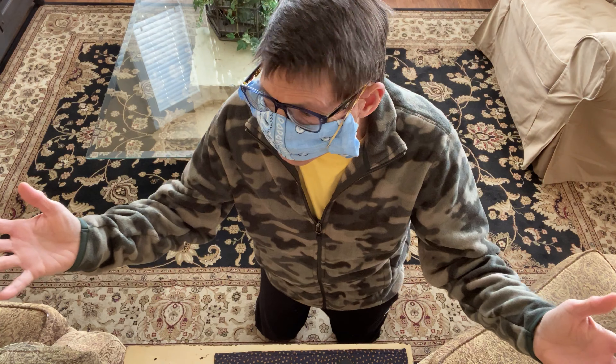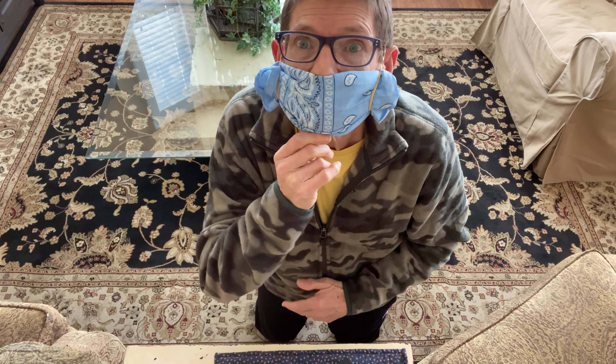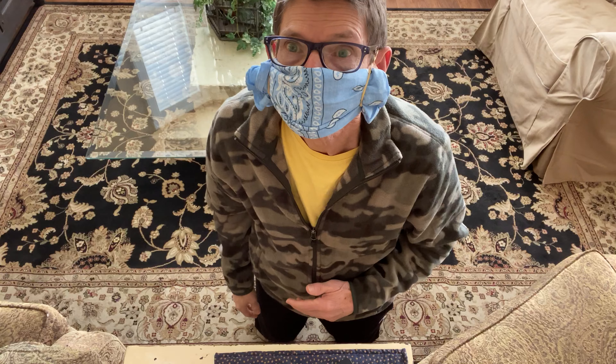Perfect. You can go about your work all day long — go outside, go inside. This mask is as good as the ones they're buying for $25 each. Bye bye.